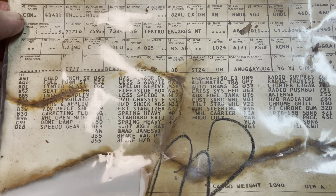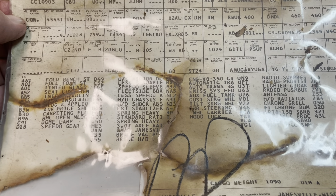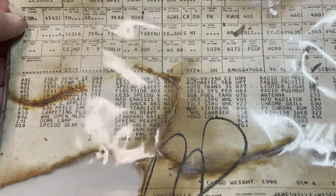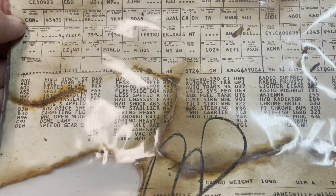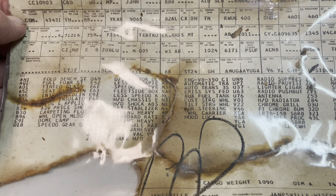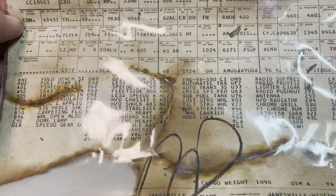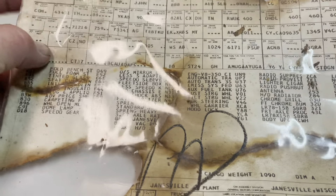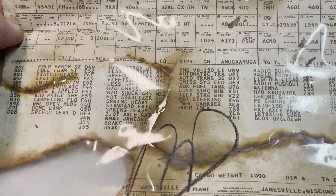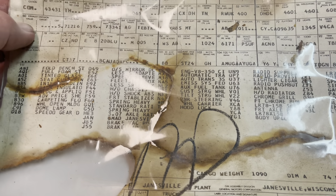These build sheets are what go down the line at the factory with these regular production order codes — like the AN1, the AQ1, and one everybody's probably familiar with is the Z71. This truck is not a Z71, but those are regular production option codes, like a Z28. This has all the codes on here for the various items that help them choose the right parts to install on the truck when it was being built.